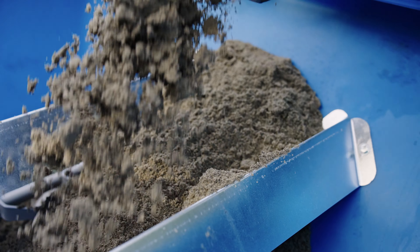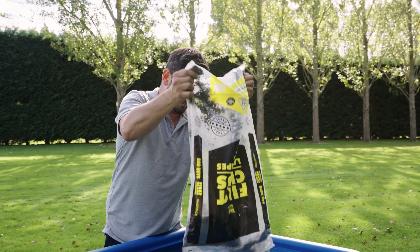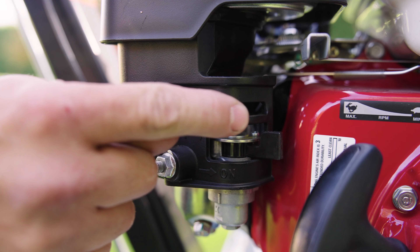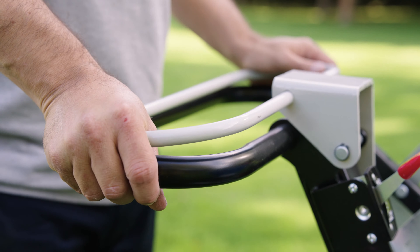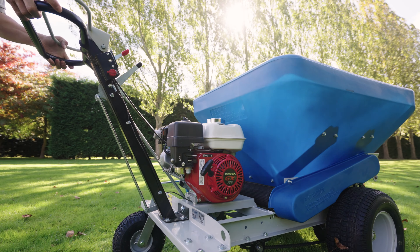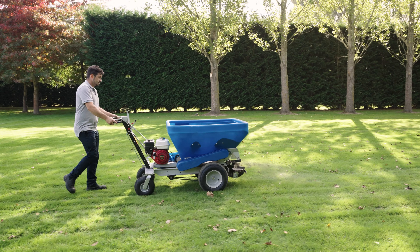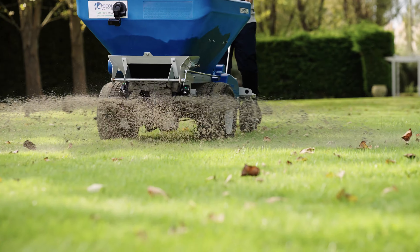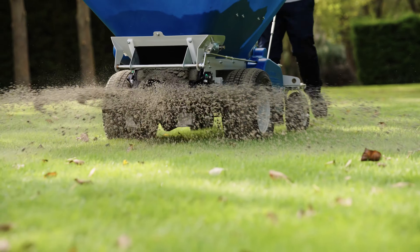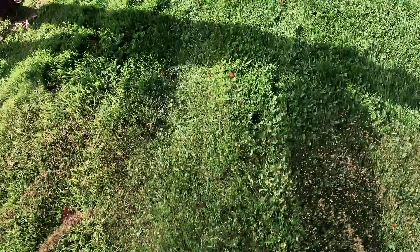The large 325 litre capacity hopper can be loaded directly from bags or simply from a loader. Once ready to use, the operator engages the drive handle which self-drives up to eight kilometres an hour. The front spreaders can then be engaged before the adjustable exit is opened, allowing the conveyor to disperse the material directly onto the broadcast discs which then spread the material from just 1.2 metres all the way up to 5.4 metres, depending on the desired application depth and spread.